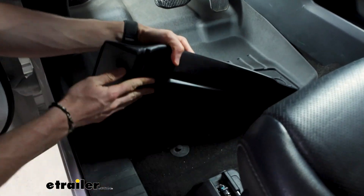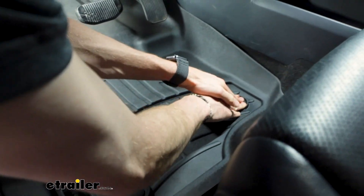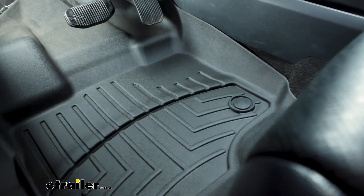And then I'm going to line up these anchor points with these nubs here on the bottom, just like that, and snap it into place — and our driver's side mat is installed.